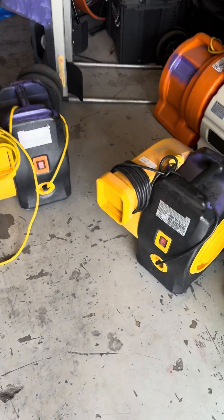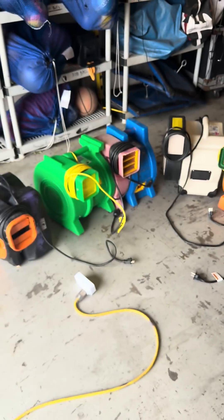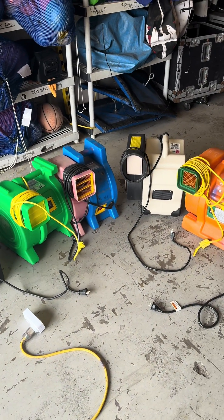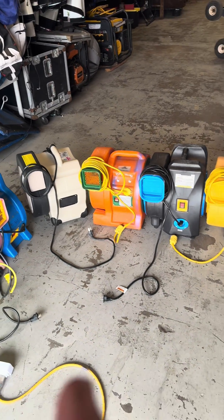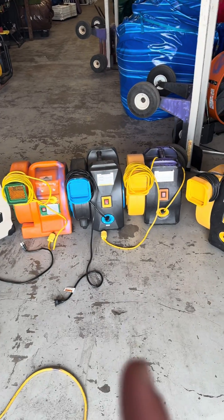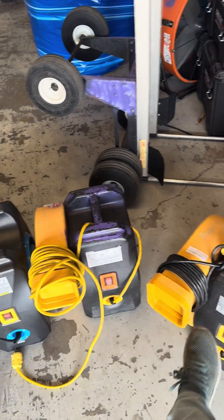I'm going to make a video with how many Yancy's blowers pull I have. It's black and orange, 1 horsepower D-Air, Cycron 1 horsepower, big and bright 1.5, the Jump Orange 1.5, the black and blue 1.5, and then this is a 1.5 and this is a 2.